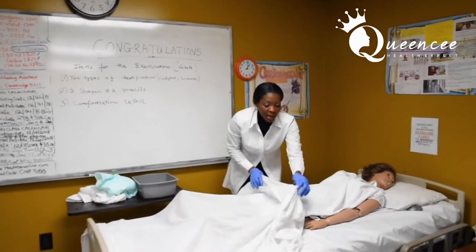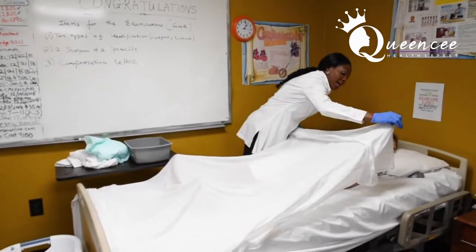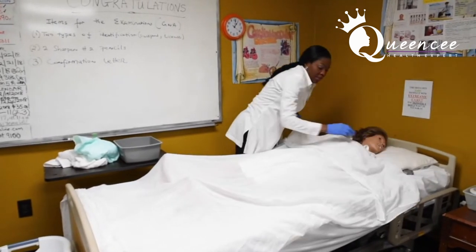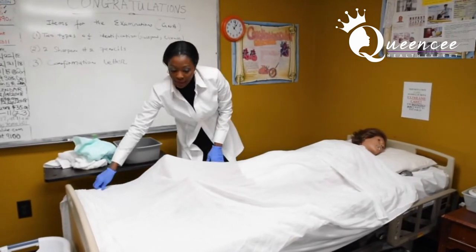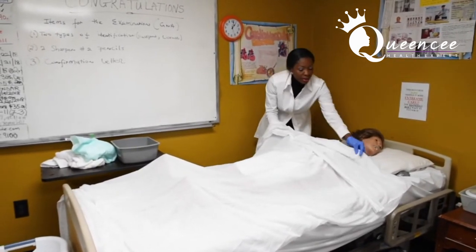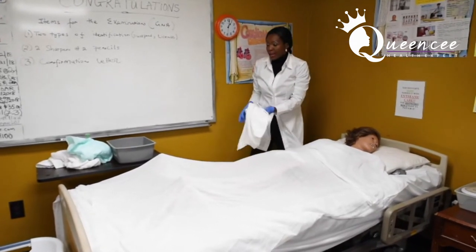As you can tell, when I'm covering the patient, I leave the bath blanket in place. Cover the patient with the top blanket. Then you remove your bath blanket.